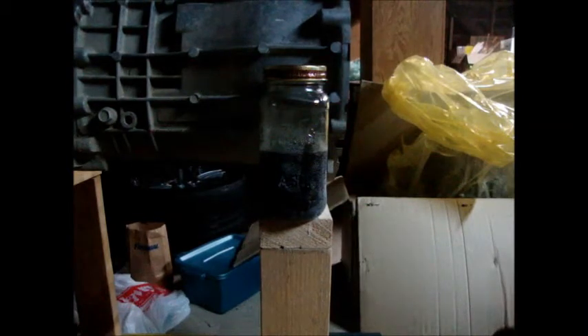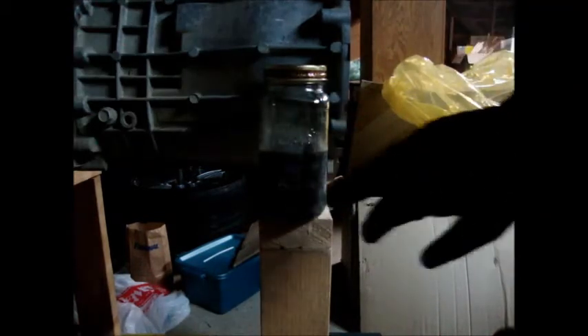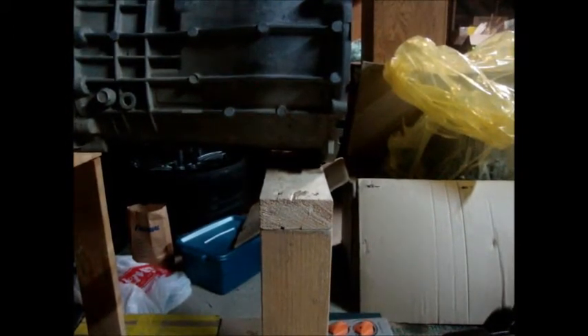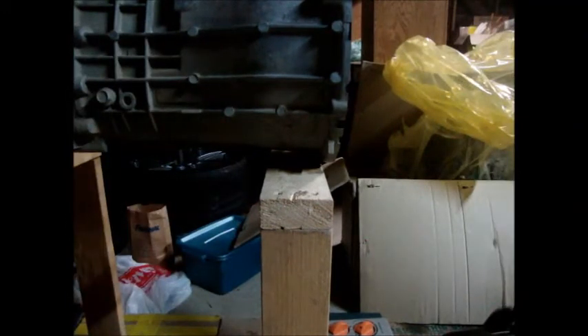A question has always been: was the fluid too thick at cold temperatures to permit proper synchronization of the synchro meshes? This sample here, as you can tell from a little bit of frost, has been chilled to negative 18 degrees Celsius. I'm going to pour the contents of this jar into this jar so you guys can see exactly how viscous it is.